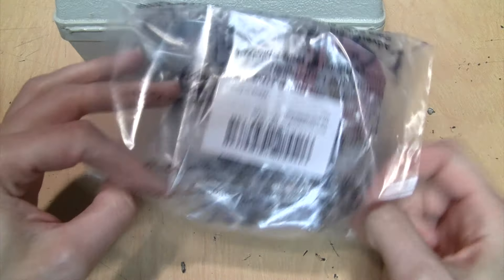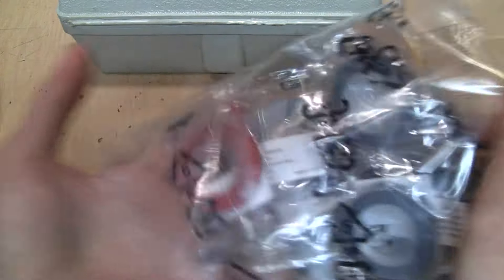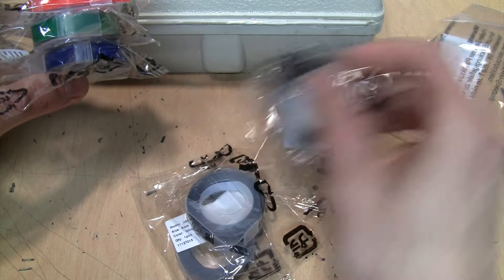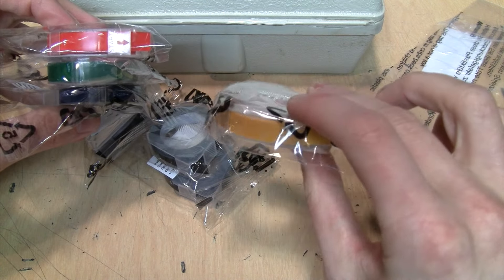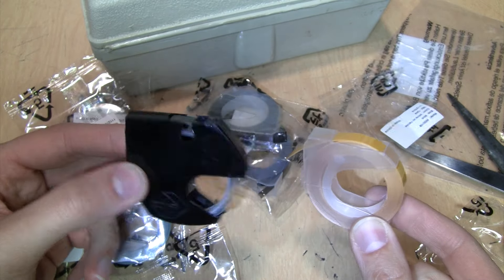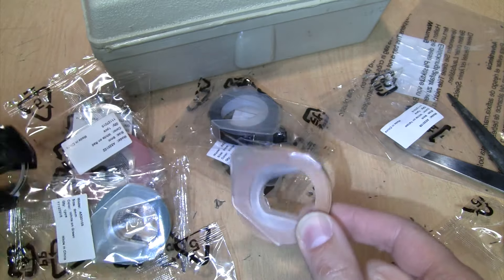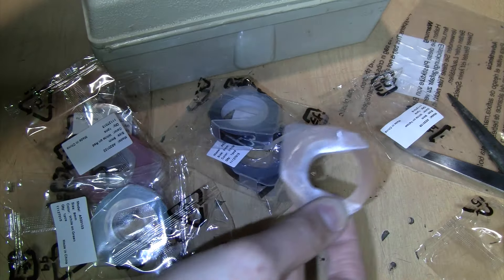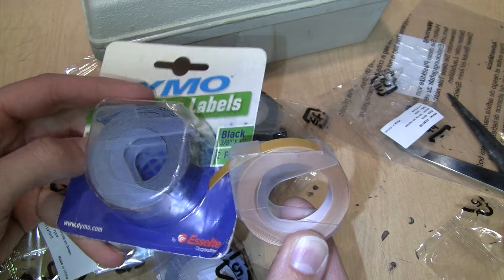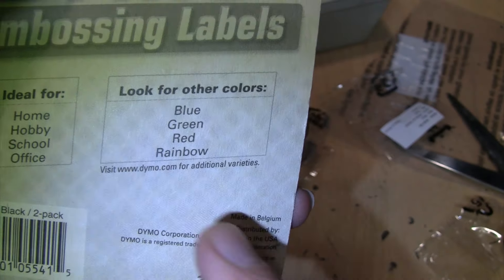Now I'm going to open up this bag of cheap Chinese aftermarket labels and see if they'll work just as good as the official Dymo labels, despite Dymo's warning not to use them. We've got red, green, blue, three black labels, and kind of a yellowish brown mustard color. You can see the change of design - this is the original probably 1970s Dymo label and this is the new aftermarket label. It's the same basic size but uses a lot less plastic on the housing. Interestingly, these Dymo labels are made in Belgium.